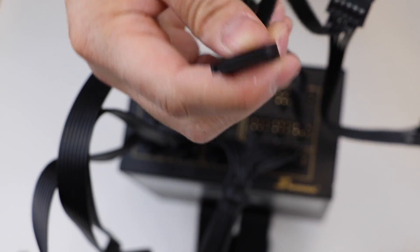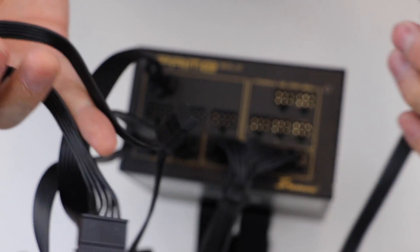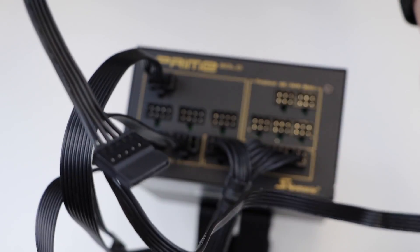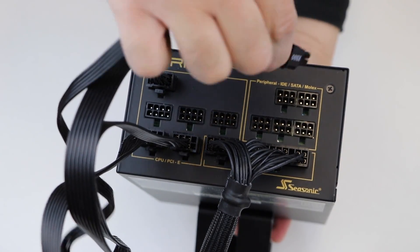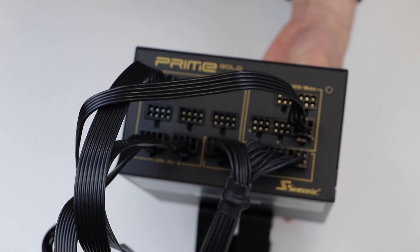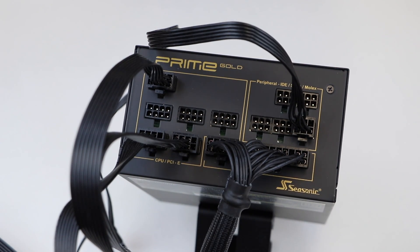Next we will be connecting our peripheral cables. These are the 6-pin slots you see on the power supply and are labeled peripherals. First we will be connecting the SATA cable. Depending on the wattage of the power supply you have, the SATA cables will come with different amounts of connectors. Peripheral cables will not be labeled with which end connects to the power supply. Connect the 6-pin cable to the 6-pin slot.